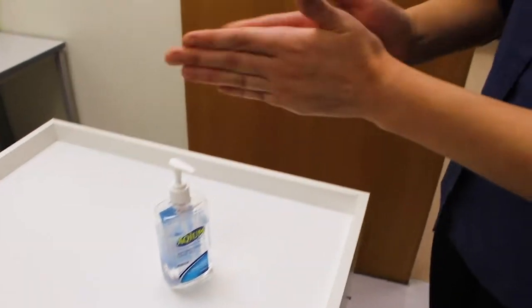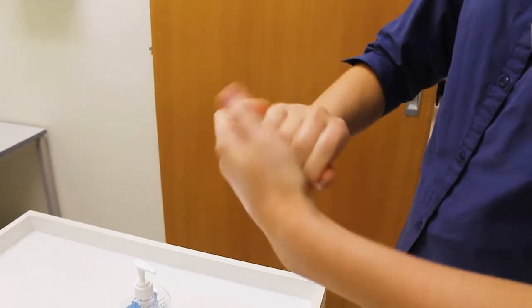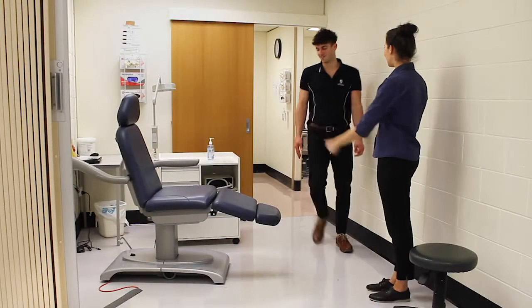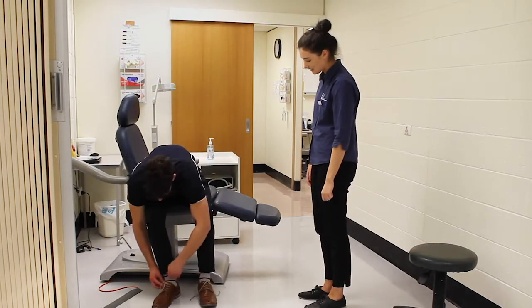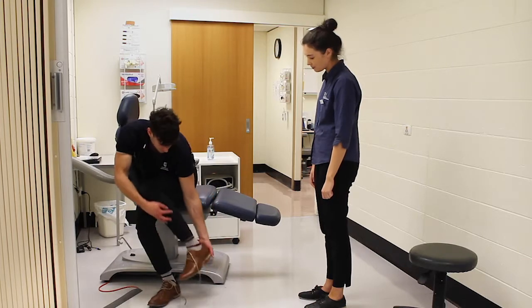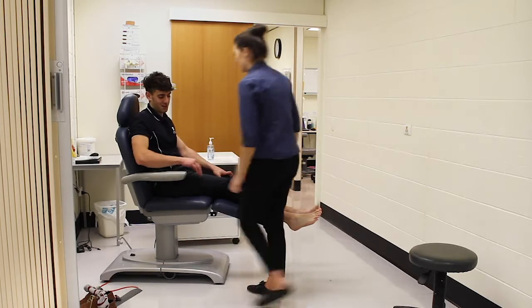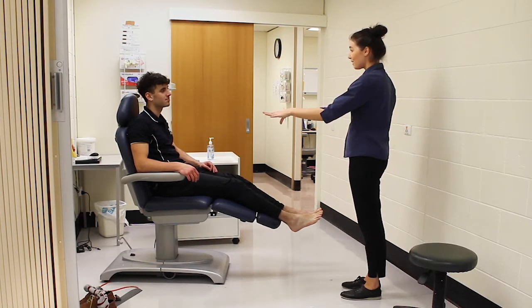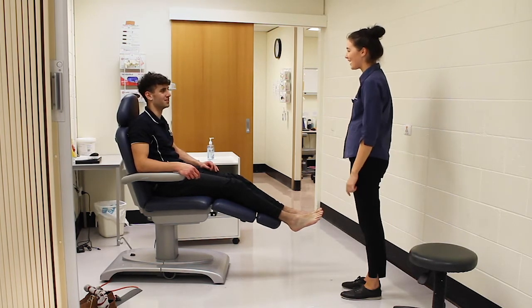Ensure appropriate hand hygiene and infection control practices have been followed before seeing a new client. An Ankle Brachial Index or ABI test compares the blood flow in the arms, close to the heart, to the feet, far from the heart. If possible, recline the person. Ask the person for verbal consent and explain the process will involve placing blood pressure cuffs onto the person and listening to their blood flow. This test will help to indicate a more accurate understanding of the quality of blood flow to the person's feet.